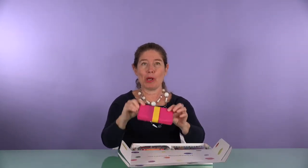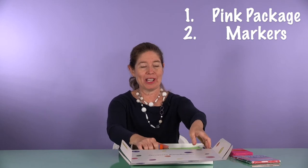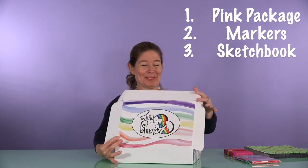First thing we have to do is open up our Exploring Colors box. Today we are going to need a small package and our markers, and I'm going to take out the sketchbook that we worked on last week, just for reference. And we're going to put our box away.